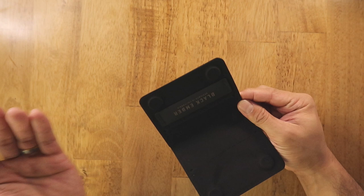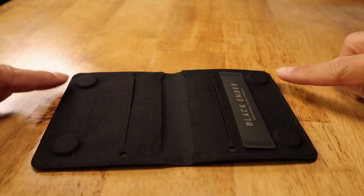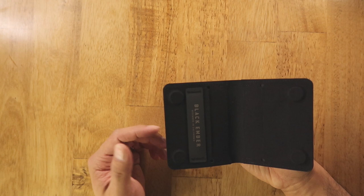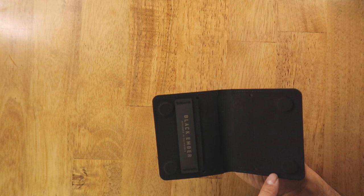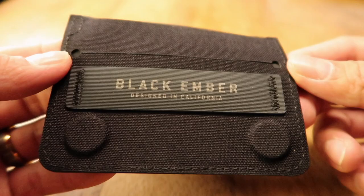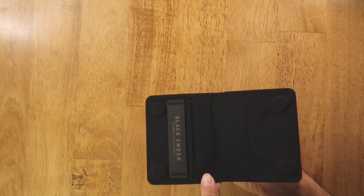The exterior of the wallet has no branding or storage. It stays shut with a magnetic closure featuring four magnets on each corner — it closes with an extremely satisfying click. Black Ember suggests you only carry chip-and-pin cards, as there's a possibility magnetic strip cards could be demagnetized. Inside there's a Hypalon accent with minimal branding — more of an aesthetic feature; I wouldn't recommend storing cards or bills underneath it.